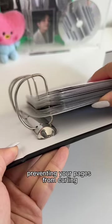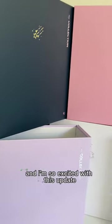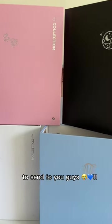The backboard is also doing its job preventing your pages from curling. I'm so excited with this update and can't wait for them to arrive in March to send to you guys.